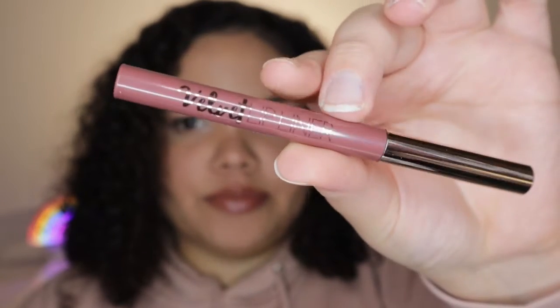The last thing in here is the Velvet Lip Liner from Ciaté London. This is a really pretty color — it's more of a pinky nude color. This actually retails for $18. It's supposed to have a velvety finish to it, and when I swatched it it felt really soft. I'm excited to try that. Alright, so that is everything that was in the box. I'm gonna go wash my face and take off my makeup so we can try everything.